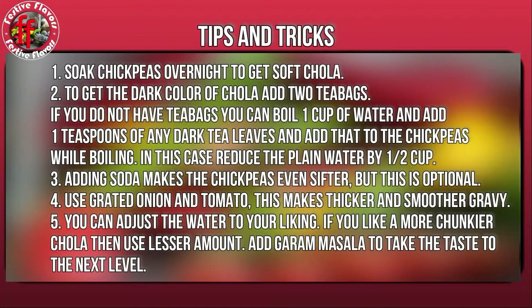Now let's look at the tips and tricks of making Amritsari chole. Soak chickpeas overnight to get soft chole. To get the dark red color of chole, add 2 tea bags. As a substitute for tea bags, boil 1 cup of water, add 1 teaspoon of any dark tea leaves and add that while boiling chickpeas — in this case, reduce the plain water by half cup. Adding soda makes the chickpeas even softer, but this is optional.